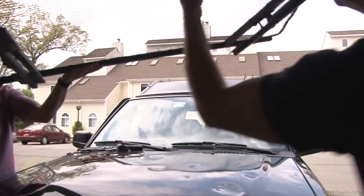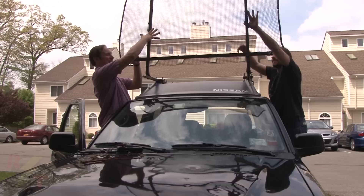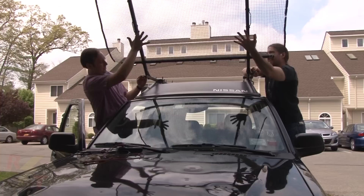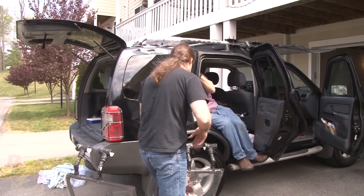The first thing we usually do is mount the windshield hail guard. What do we got next? Other guards that need to go on.